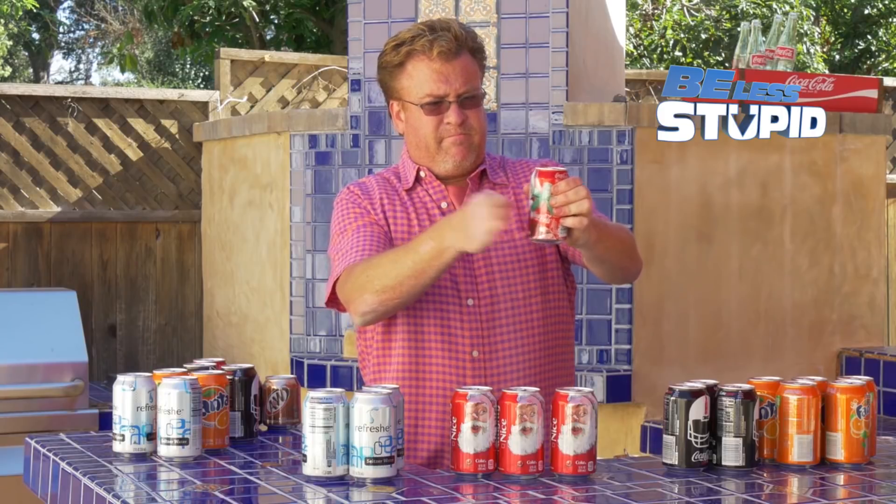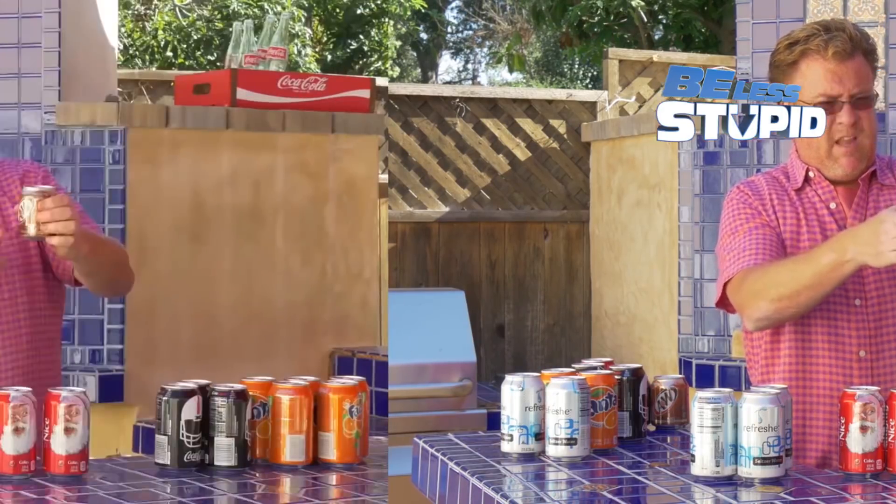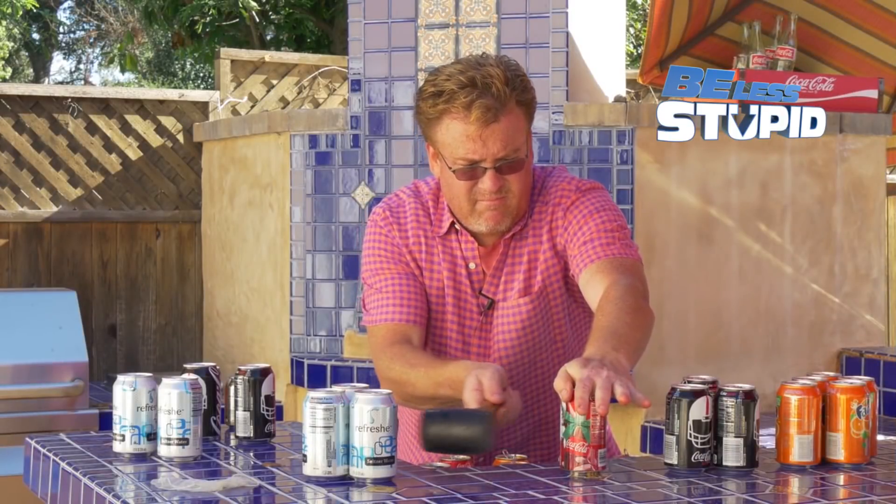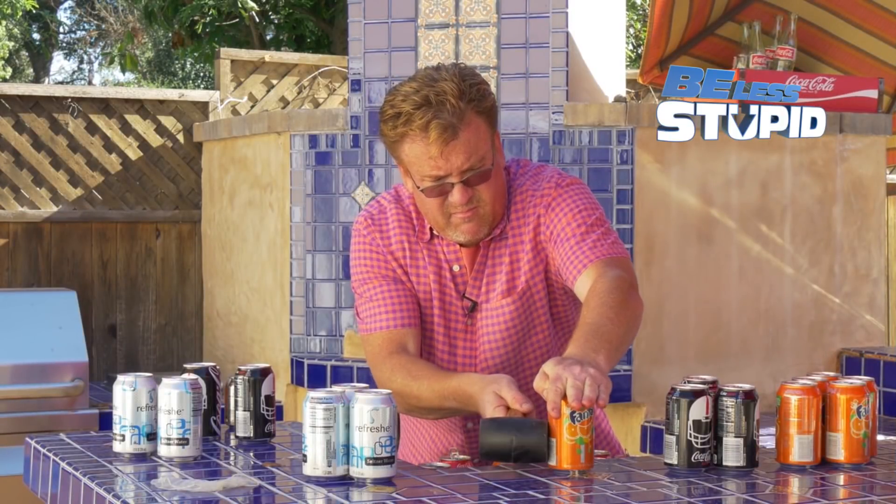So I tried tapping the cans on the side too — with my finger and with a hammer. And in my test, tapping the soda cans on the side made no noticeable difference whatsoever.